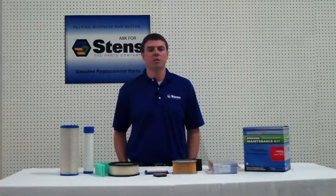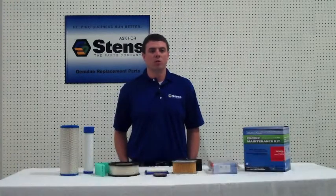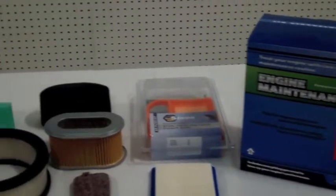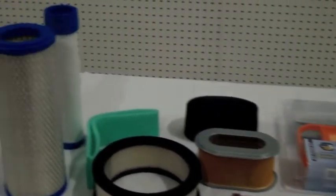In addition to the commonly seen air filters found in walk-behind mowers, Stenz also carries a large line of high quality durable filters for outdoor equipment, industrial applications, golf carts and utility vehicles. We offer foam, paper and woven fabric filters along with canister and foam pre-filters.